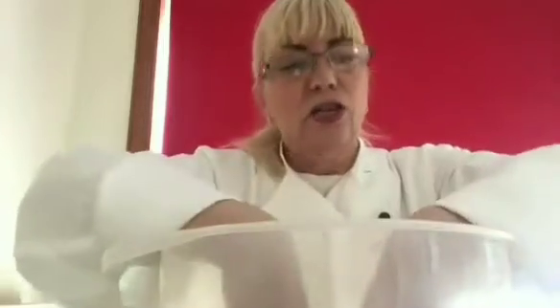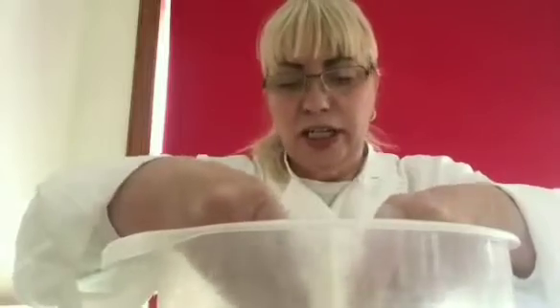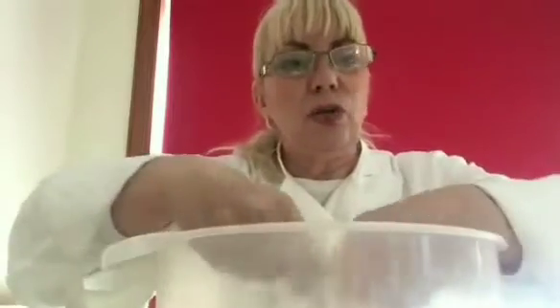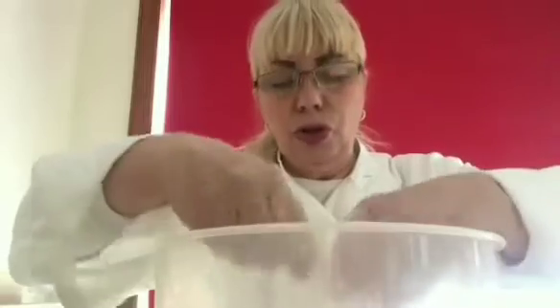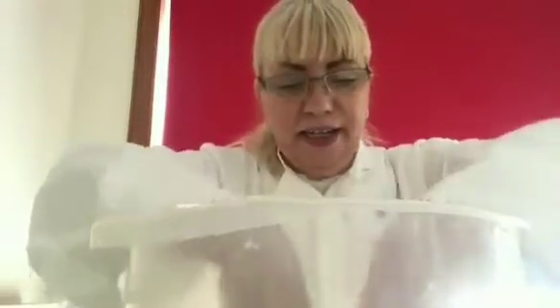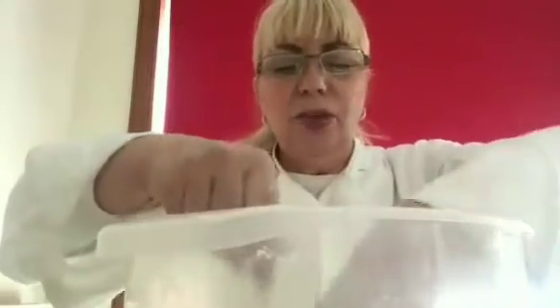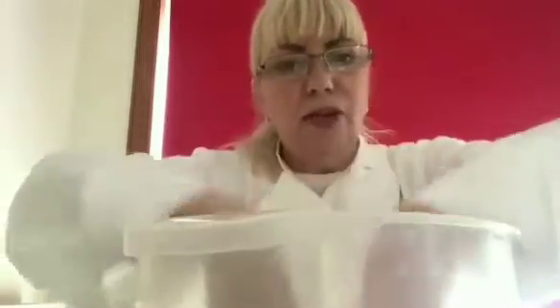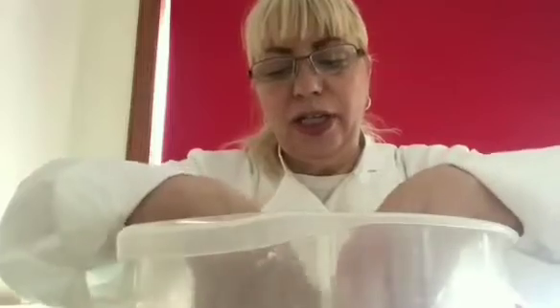Once we have all the butter mixed in, the next thing we're going to add is one ounce of caster sugar — it's only a tiny drop, it's just enough to sweeten up the mixture. Also at this stage, if you wanted fruit — currants, raisins, sultanas, whatever you wanted — this is when you would add it. But I'm just making plain scones today. The caster sugar has been sifted already, so I'm just mixing it through, pulling up the mixture to make sure it's all in.